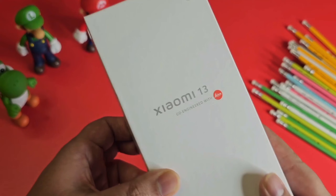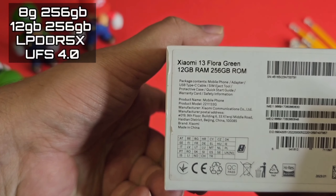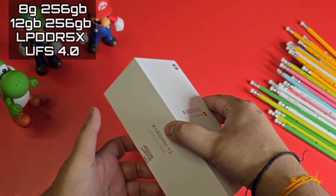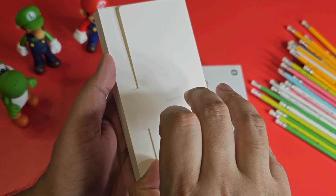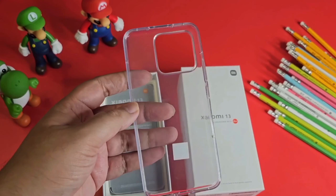Here is the box of the Xiaomi 13, co-engineered with Leica. This phone comes in 8GB and 12GB RAM options with 256GB storage using LPDDR5X and UFS 4.0. Inside the box you'll find a SIM ejector tool, some instruction guides, and a TPU silicone cover.